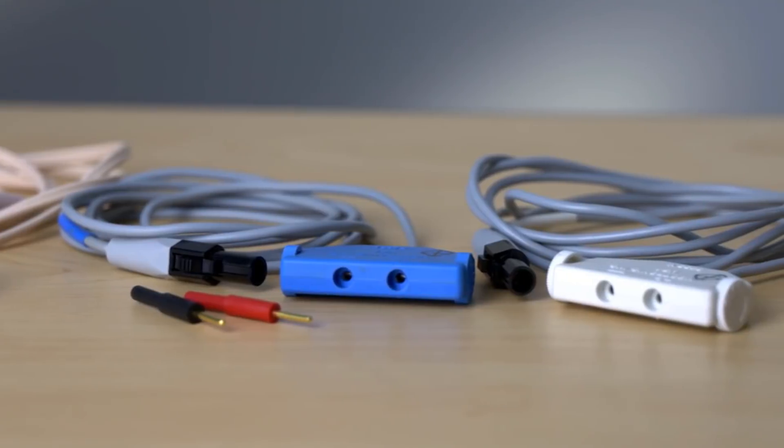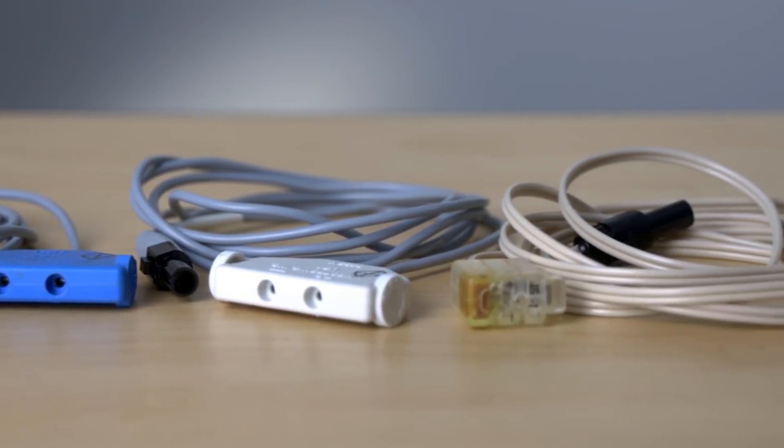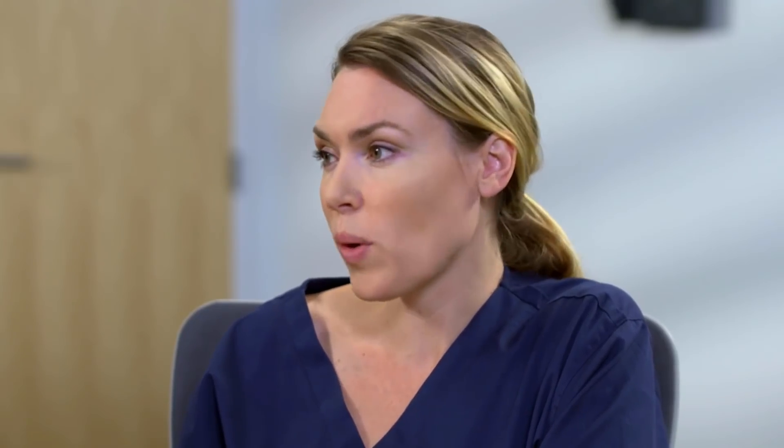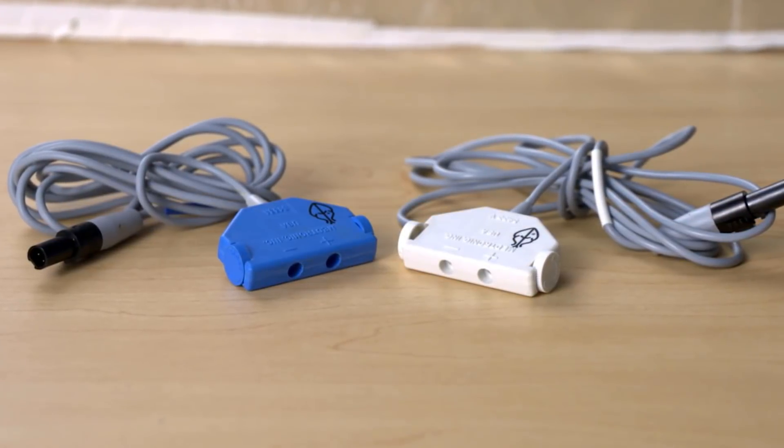There are various connectors on the cables that we'll discuss. There are also reusable cables and disposable cables. So disposable cables are for one-time use. Reusable cables can be cleaned and reused. There's a really simple way to tell them apart: the disposable cables are beige in color and the reusable ones are gray.